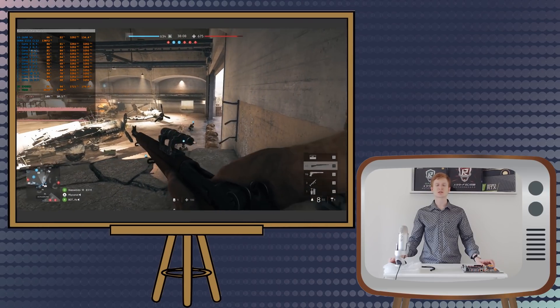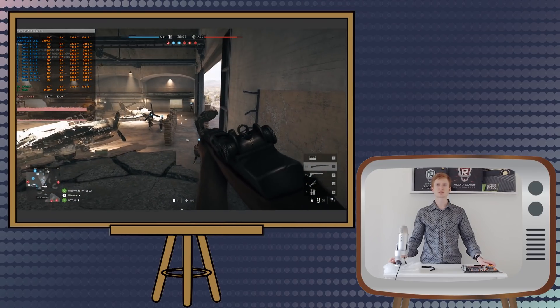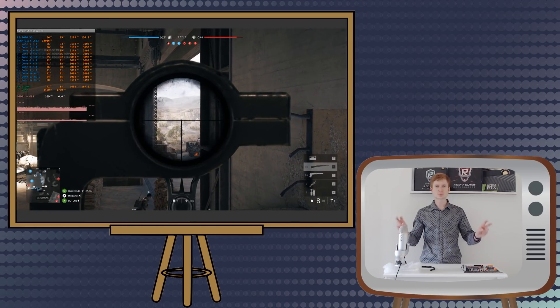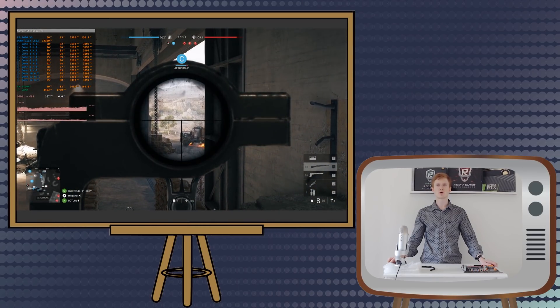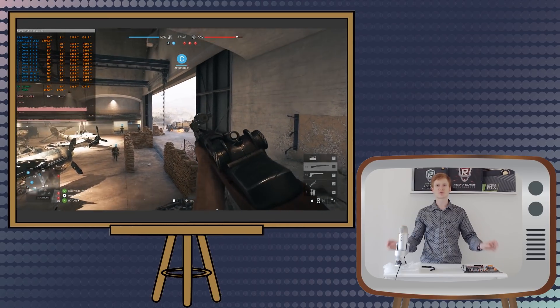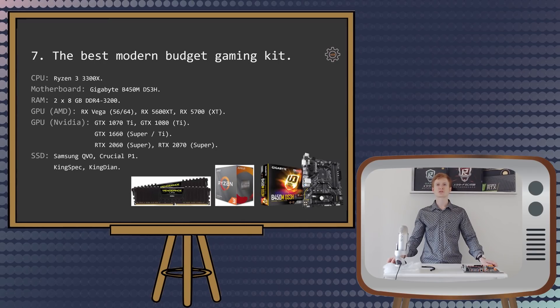Quite often people ask me which X99 motherboard and Xeon I would recommend for a future-proof build. My answer is that I would recommend an AM4 motherboard and a Ryzen 3000 CPU. If you're looking for a future-proof build you need to go with modern technology. The X99 LGA2011v3 platform is rather old and there is no such thing as future-proofing with this platform. If you want a future-upgradable computer, go with AM4. For example, on a tight budget you can pick an AMD Ryzen 3 3300X, Gigabyte B450M DS3H motherboard, 2 sticks of 8GB DDR4-3600 or at least 3200, and the best graphics card you can afford.